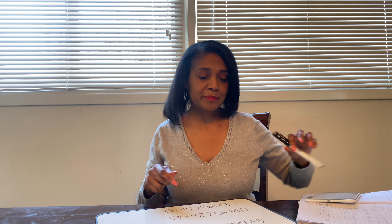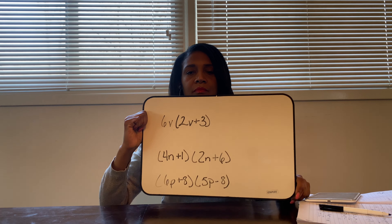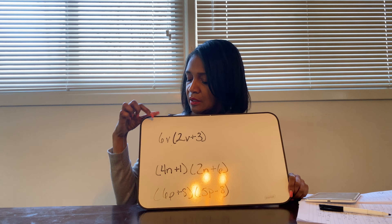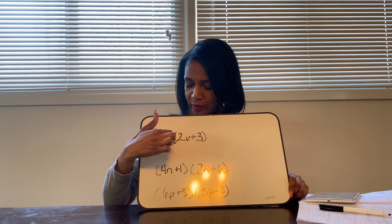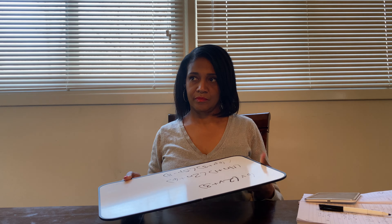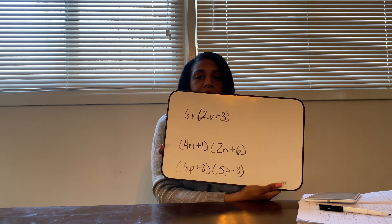Okay, ready — let's take a look at number one. So as you can see, this is a short problem: it is 6v, and in the parentheses we have 2v plus 3. Okay, make sure you wrote that down.